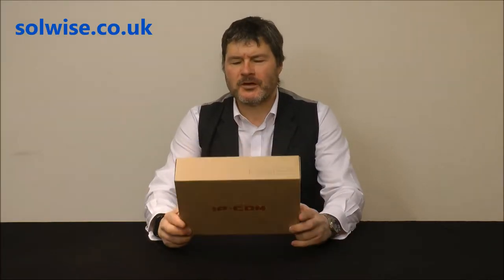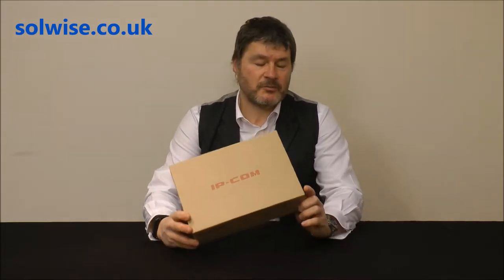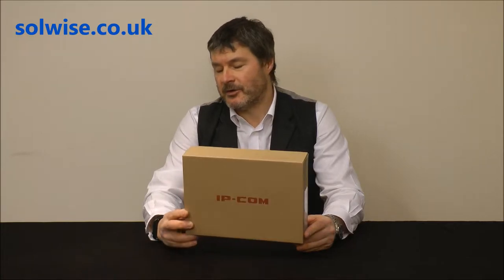My name is Steve Mays from SolWise and I'd like to do a quick unboxing show and tell video of the AP615 outdoor access point product from IPCOM. This is an outdoor product normally used as an access point, but also could be used for some form of bridging as well, using the 2.4GHz 802.11n protocols.